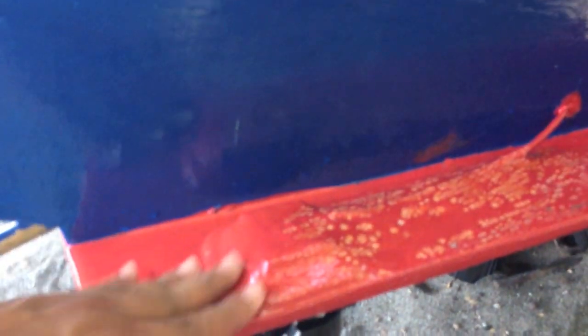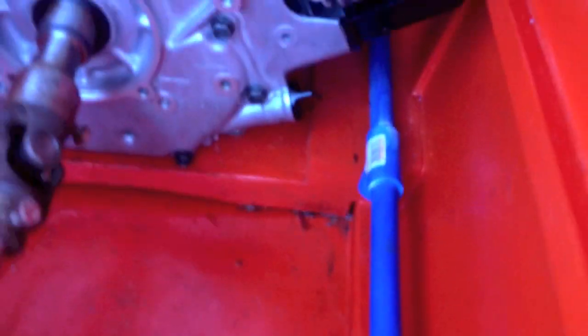There goes my fish finder transducer. I permanently secured it to the wing of my boat. The wires go through there and back up to the wire compartments, which I'm going to clean up in a few days.